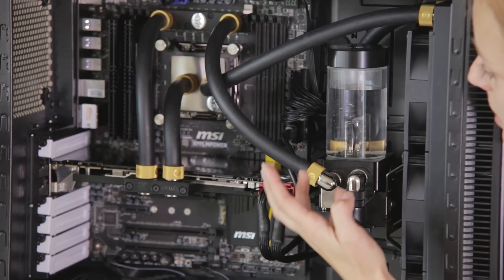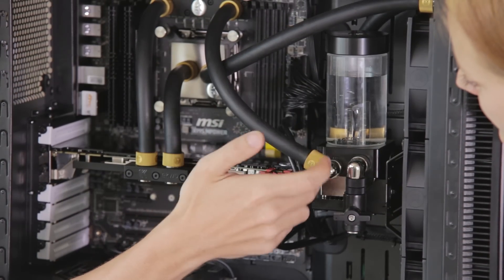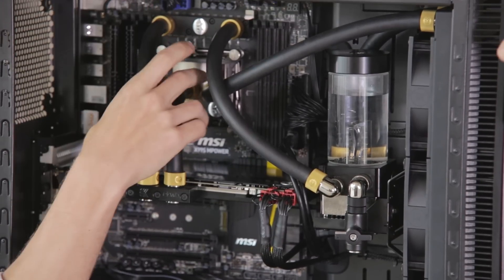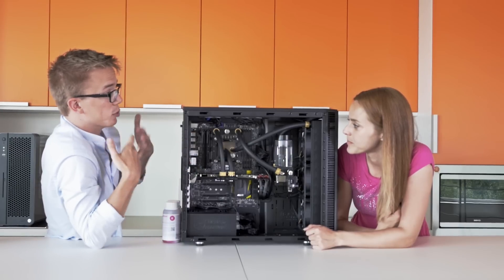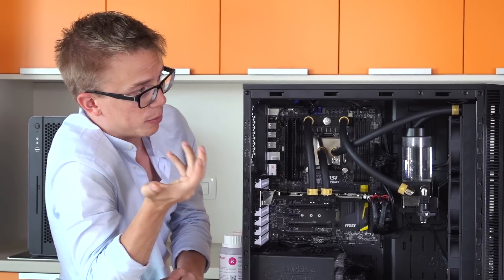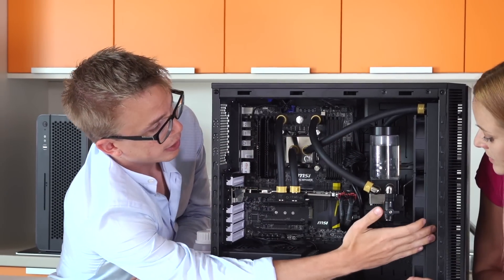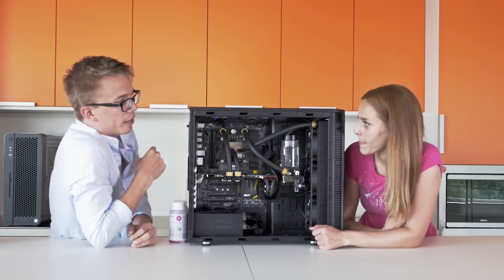Okay, and how does it actually work? Where does the water go? So the water starts in the reservoir, goes down into the pump, and the pump pumps the water through the water blocks. The water blocks have channels which absorb the heat from the components, and as the water absorbs that heat it goes into the radiator, which absorbs the heat from the water, and then the fans cool the radiator.